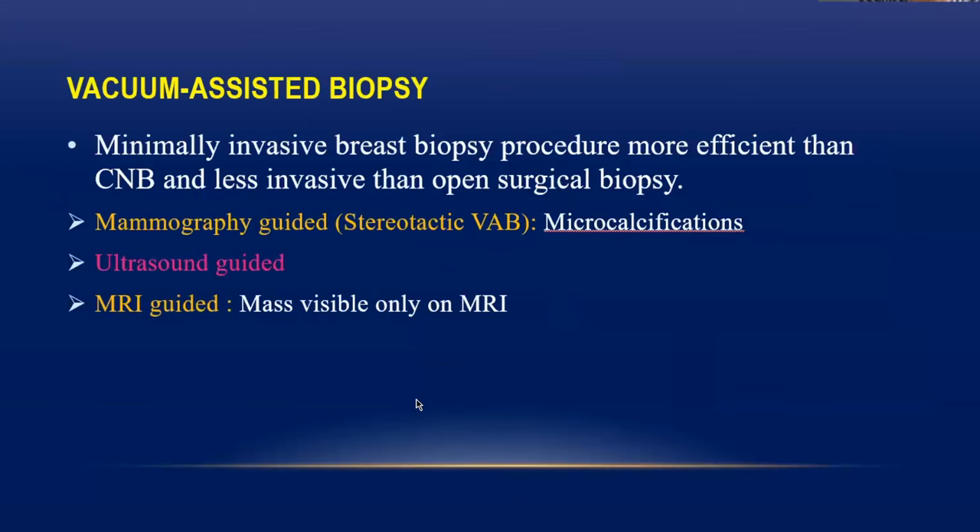The most recent entry to breast intervention is the vacuum assisted breast biopsy, or vacuum assisted breast lump excision — this is both diagnostic and therapeutic. It provides the pathologist with a greater amount of tissue for diagnosis and offers better diagnostic yield. It is a minimally invasive technique, more efficient than core needle biopsy but less invasive than open surgical biopsy. It can be performed under mammography guidance — 2D or 3D — under ultrasound guidance, or under MR guidance.